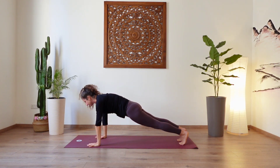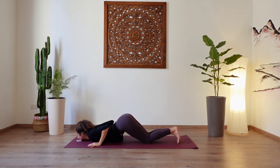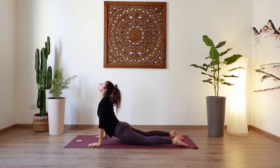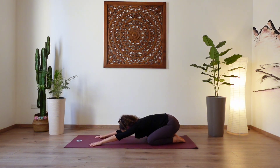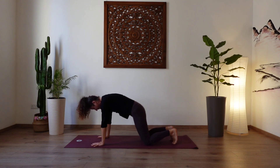Inhale. Exhale, release the knees, arch through the back, chest and chin down — eight links pose. Inhale, press through the hands, lower the hips — cobra pose. Lift the head and chest, gaze up. Draw the shoulders back. Inhale. Exhale, bend the knees, stretch back — child pose. Let the hips sink all the way back to the heels. Resting the forehead on the mat. Breathing deeply into the belly, creating length in the spine. Re-energize the body with your breath. One more deep breath here. And then lift the head, round through the spine, tuck the toes, lifting the hips up and back — downward facing dog.